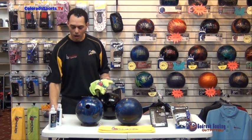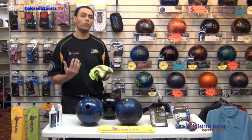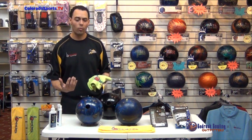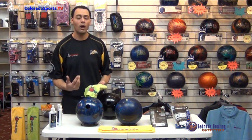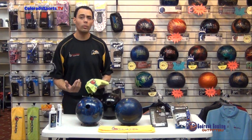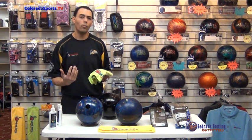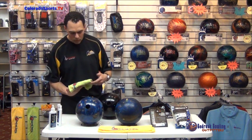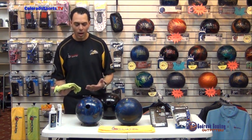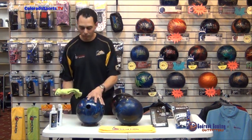We should be doing this every time we get done practicing — every time we come off the lanes — so we don't give the oil as much of a chance to set up in the cover stock. If you're cleaning your bowling ball the next day, you're still taking the time to clean it, but we want you to focus on cleaning it right after you get done bowling. I'm just going to demonstrate how we like to clean the ball so you guys can start taking care of your equipment as well.